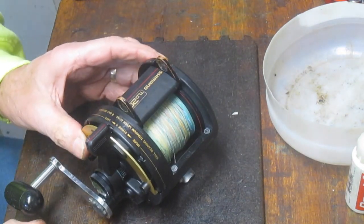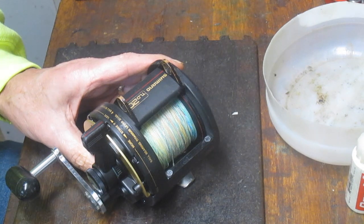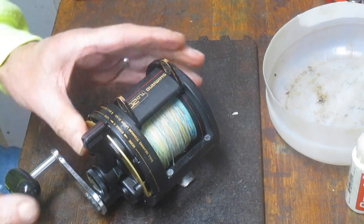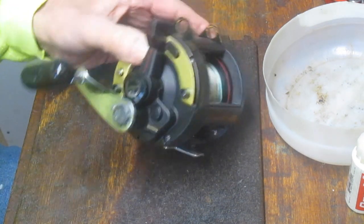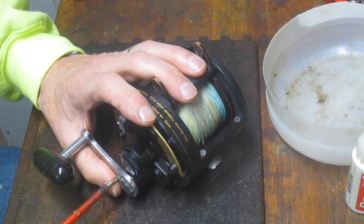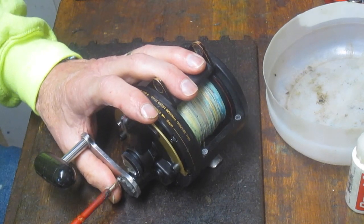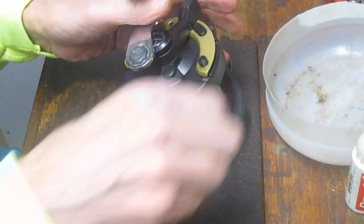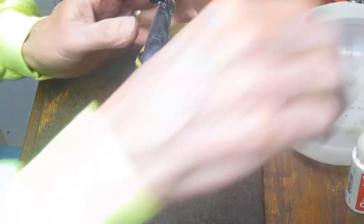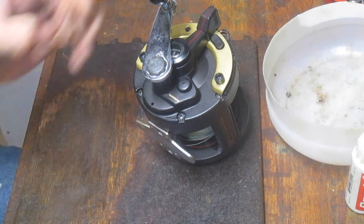Over time, that's a soft metal and the point wears out and it's no longer effective. I went online — the first thing I did was go to e-replacement parts, which is a parts distributor for Shimano products, e-replacementparts.com. No luck — the part is no longer available.